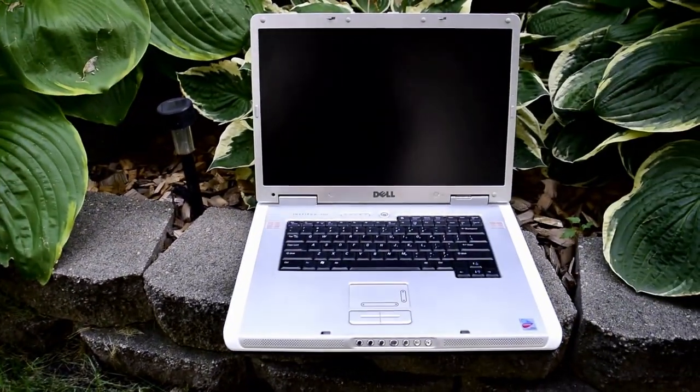Hey guys, this is Eric from TechItForward and today I'm going to try to game on a laptop that somebody just gave to me. For a laptop that was released in 2005, the Inspiron 9300 actually has some pretty decent specs.